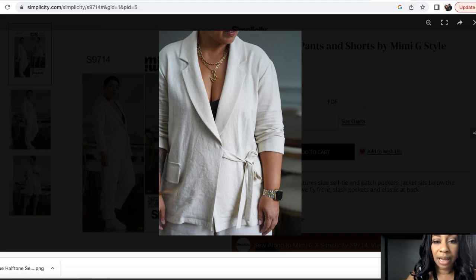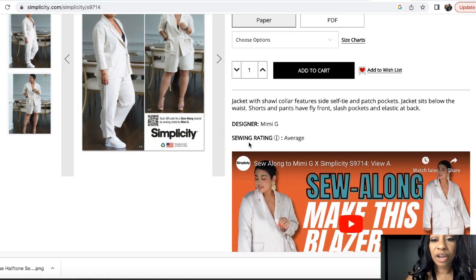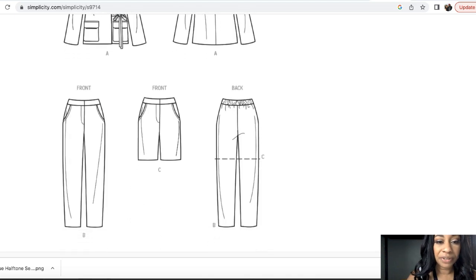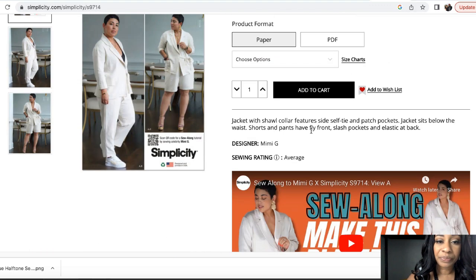I've been eyeballing this pattern for a long time and I love how she scrunches up her sleeves in this picture. This pattern is rated as average and it does have a sew along. I've heard different sewers talk about how they love a flat front elastic back, and you have it here too. The only thing I don't prefer to deal with is this front fly — that would honestly be the only reason I might not make it. But I think it's perfect for Ankara fabric.